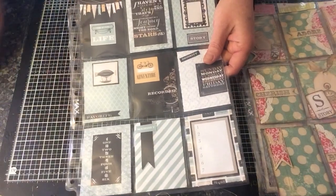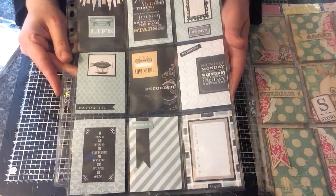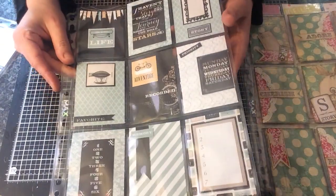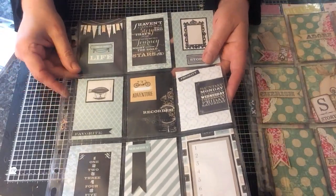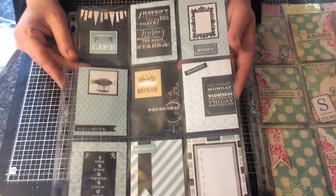Then I've done this one today, and this was using Teresa Collins' Memorabilia, and that actually took me about 20 minutes to make, because all the elements are there — you've just got to cut them out and stick them down. So that's that one.